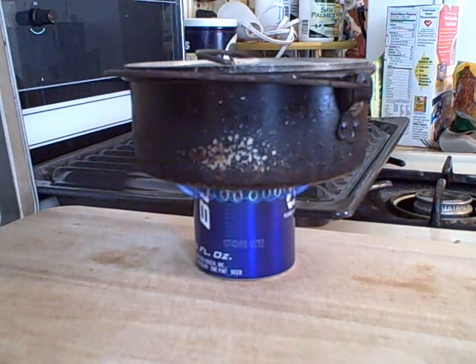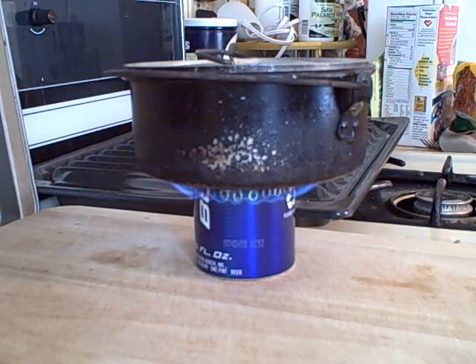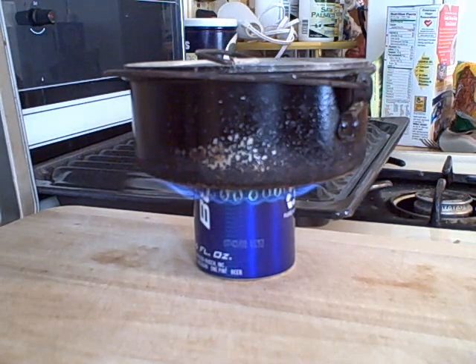The stove settles down to a nice calm flame — it will increase in size as the stove heats up. Right now it's probably a half inch away from the outside edge of the pot. When it's in its full bloom, it'll only go to the edge of the pot — nothing going up and over the sides. Average time to boil two cups of water with three-quarter ounce of fuel has been calculated to be six and a half minutes.